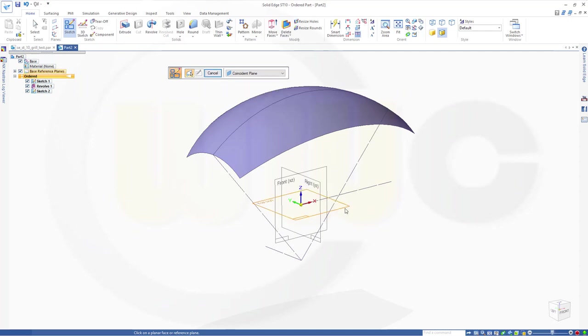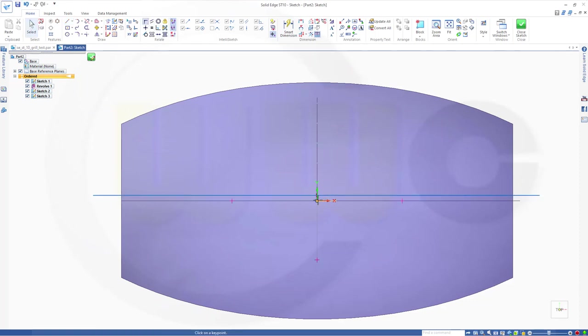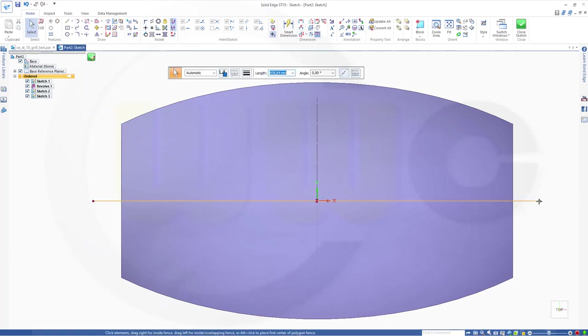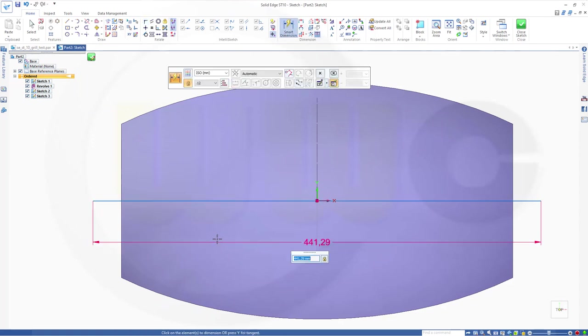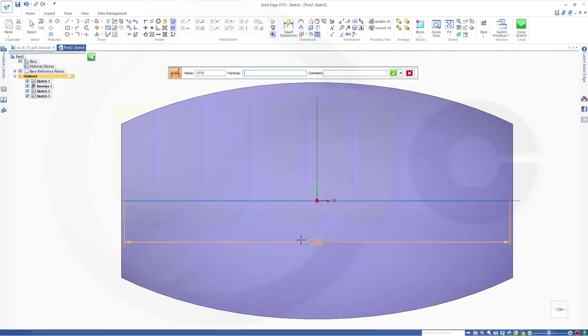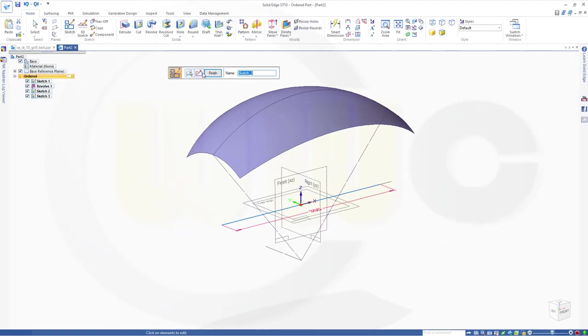Next sketch on the top plane. A line like this. Put the origin onto that line and let's see if we can snap the midpoint. Let's draw this over here and go for a coincidence between this one and that one. Add a dimension — let's go for 350. Close that sketch. Finish.